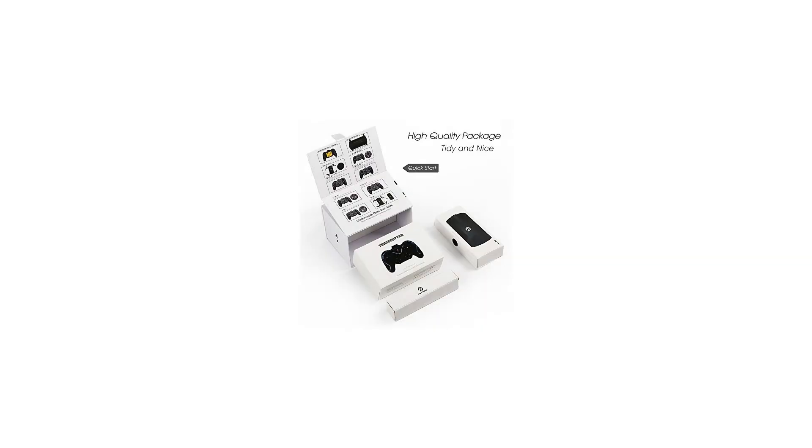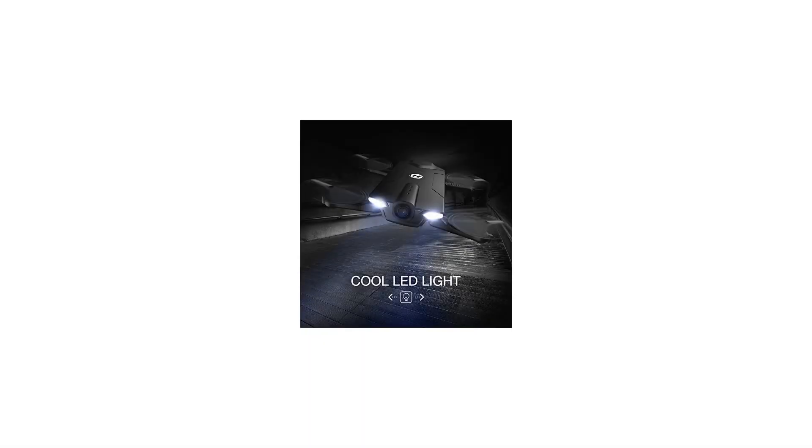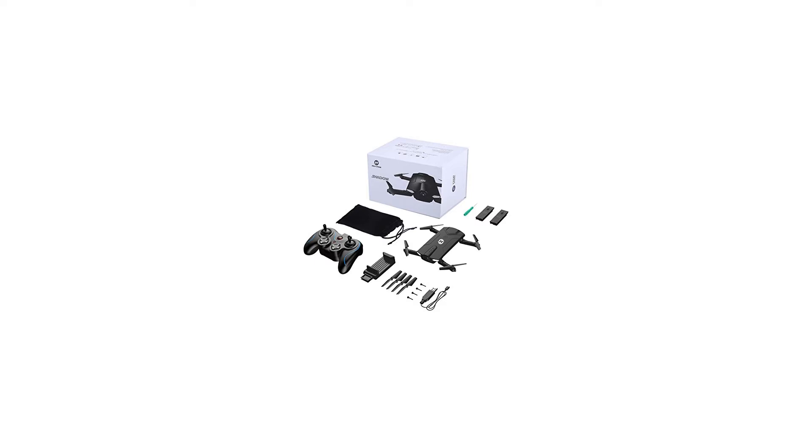There are two powerful 3.7V 500mAh modular batteries, including one bonus battery, which can support longer flight time for you and your family. This modular design ensures the safety of charge and storage.